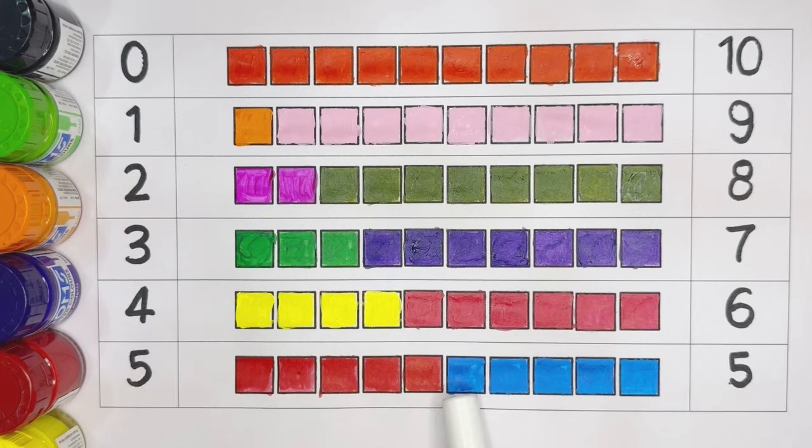Number five: one, two, three, four, five. Light blue color. Six: one, two, three, four, five, six.